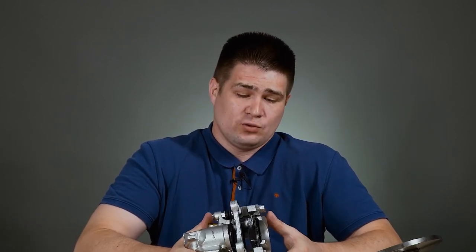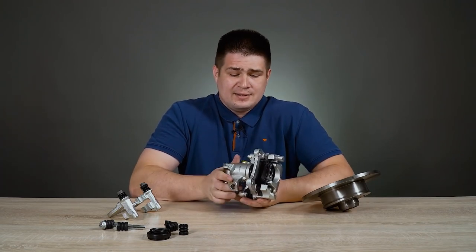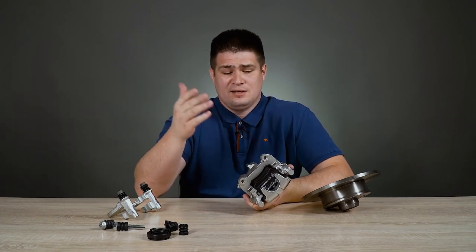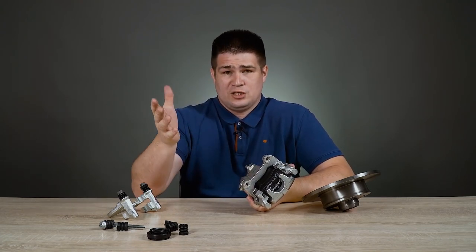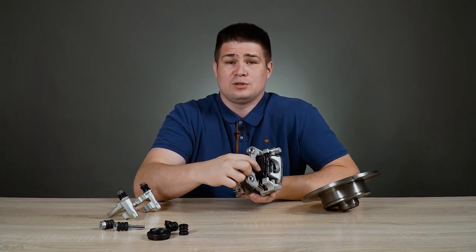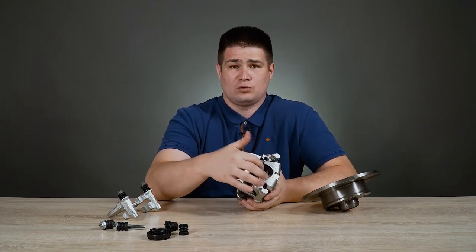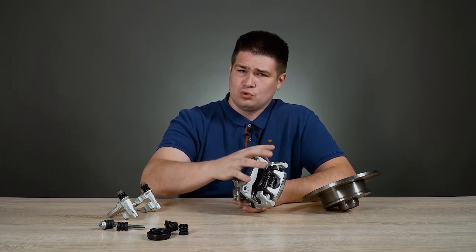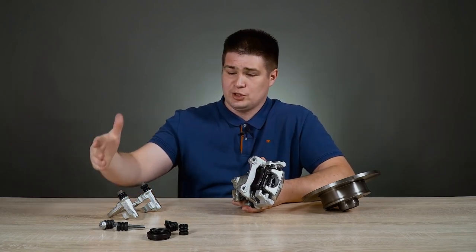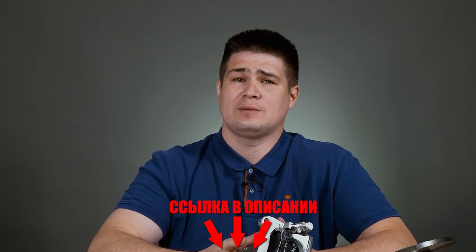Now let's talk a little about the maintenance. It is clear that the brake pads wear out over time and it is necessary to replace them. The procedure for replacing the pads depends on the degree and aggressiveness of their wear — that is, your driving style — and also on the brand of the pads themselves. To find out if the pads are worn out, you simply look at the thickness of these brake pads by eye. Or there are special pads that have a wear sensor that will show you on the dashboard that it is time to change the pads. If you need to buy new brake pads or any spare parts for the brake caliper — whether it's brake discs, carrier, guide pins, or rubber seals — be sure to visit the store. The link will be in the description.